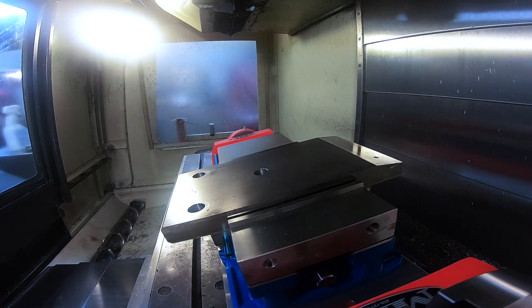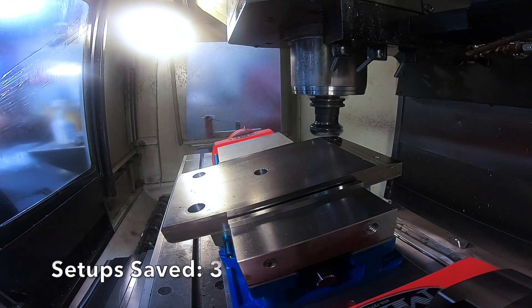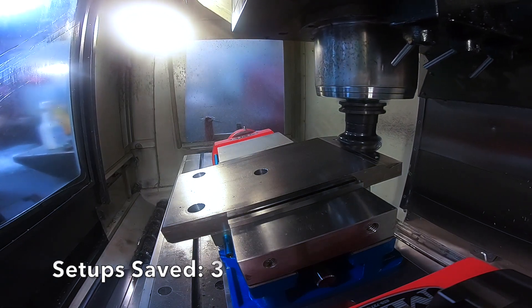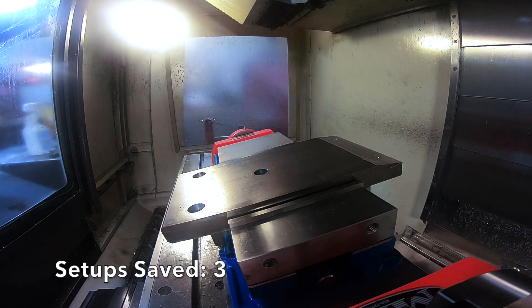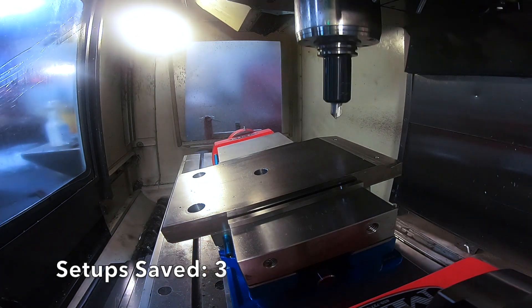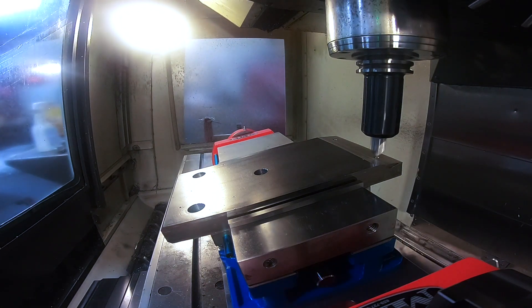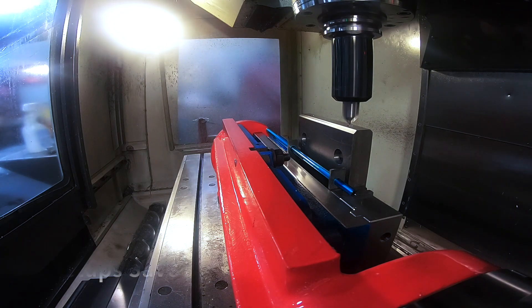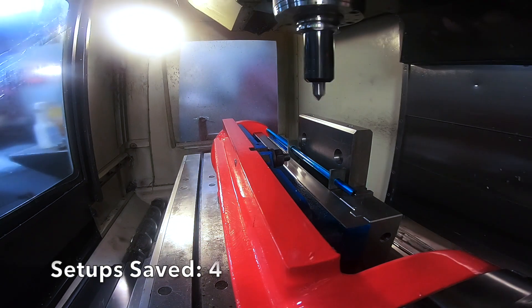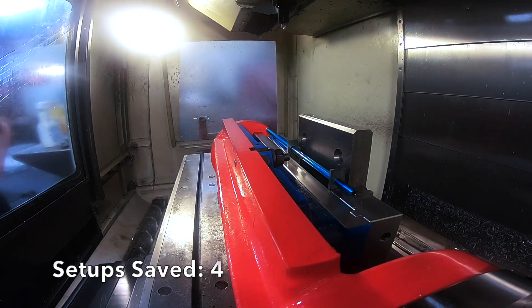The reason we make these trunnion tables is to stop handling parts and start machining parts — free your operators up to do QC, deburring, whatever. You see a two and a half inch face mill coming down milling that 12 degree angle. In our shop, even though we make tooling, everything we think about is how can we save setups? Because we have a hard time finding operators and CNC machinists, so we try to do everything we can in one setup.